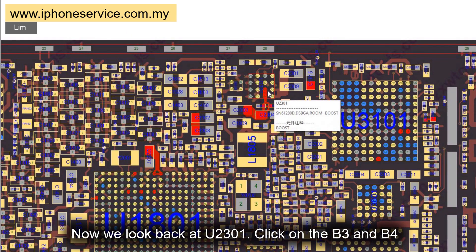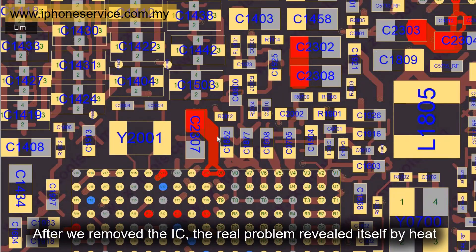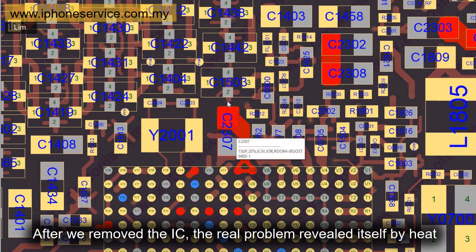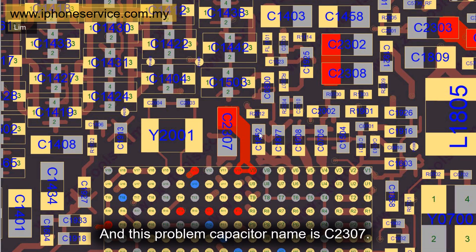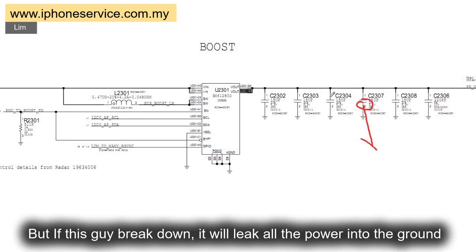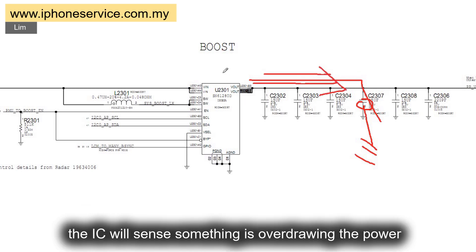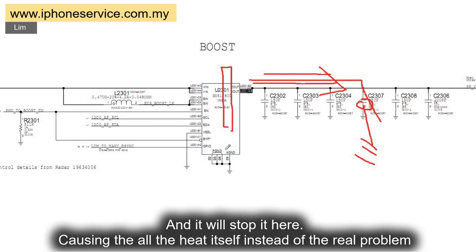Now we look back at U2301 and click on B3 and B4. As I said before, the suspect is among all those highlighted components. After we bypassed the IC, the real problem revealed itself by heat. This problem capacitor is named C2307. In the schematic, C2307 sits between the supply voltage and the other components. If this capacitor breaks down, it will leak all the power into ground. When all the power keeps leaking into ground — like a broken water tank — this IC senses something is overdrawing power, and it stops current there, causing all the heat to appear at the IC instead of the real problem.